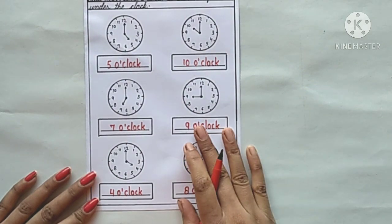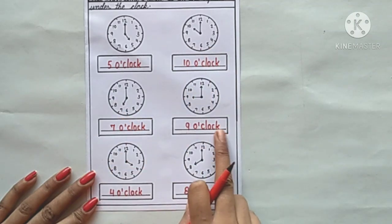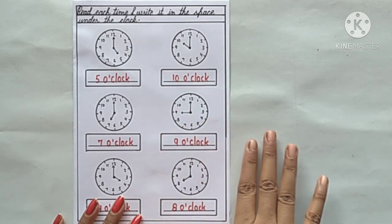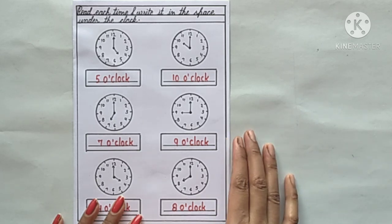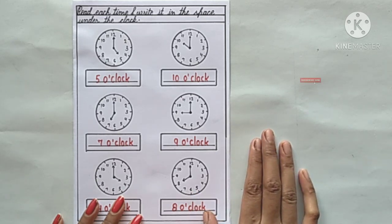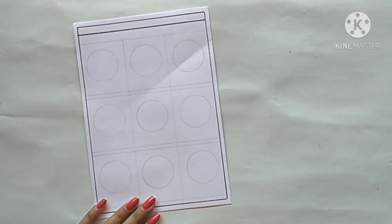Our next clock is given in the space under the clock. Another clock follows in the same format. Let's start working through each one.